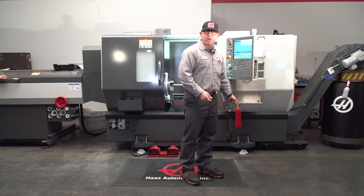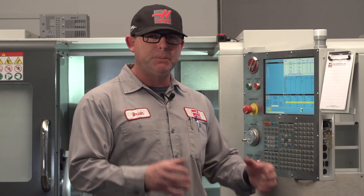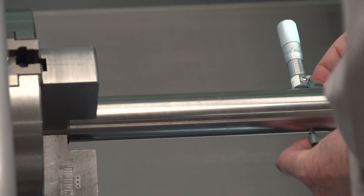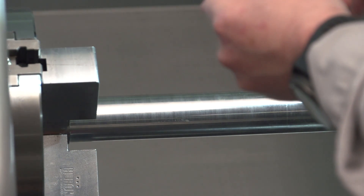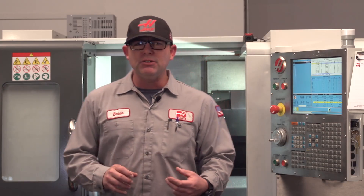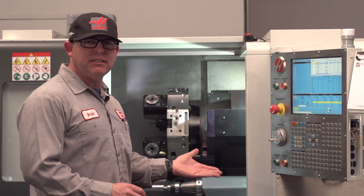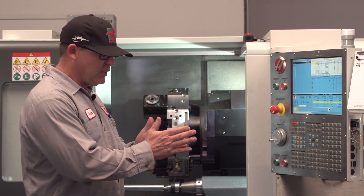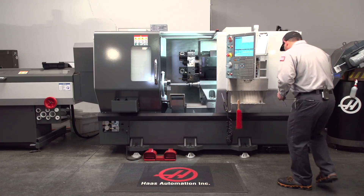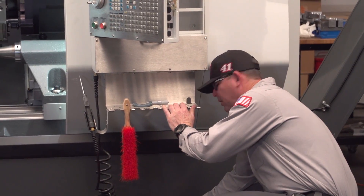—this leveling foot right here can greatly influence the position of the tail stock relative to the tool turret without affecting overall machine geometry. I've measured the part and determined that the lathe is cutting a taper that's slightly larger towards the tail stock, so I'm going to slightly raise this leveling foot and move the tail stock closer to the tool turret.